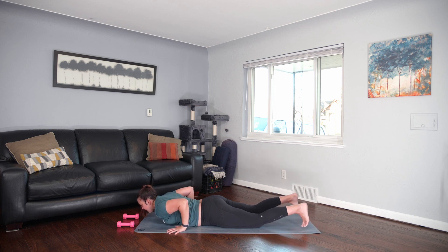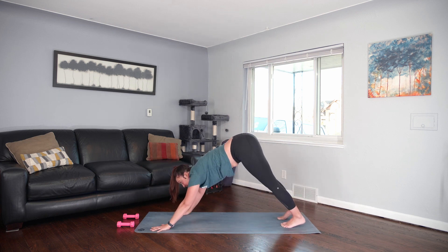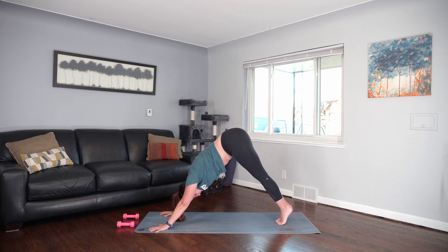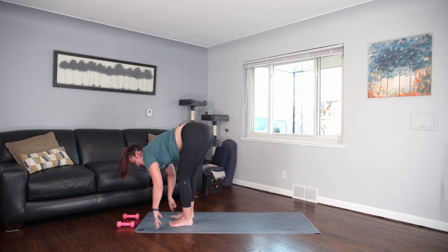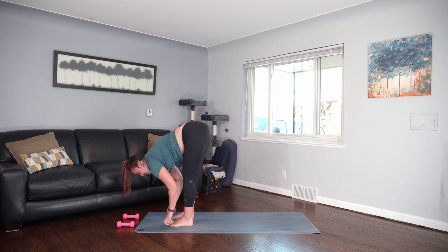Hands by the chest line. Tuck the toes, lift the knees and press through plank or tabletop to downward facing dog. Big, big breath in. And exhale all the way out. Let's bring the feet to touch. Heels up. Bend the knees. Jump or walk to the top of the mat. Inhale, find some length, extend long out of the hips. Exhale, fold.